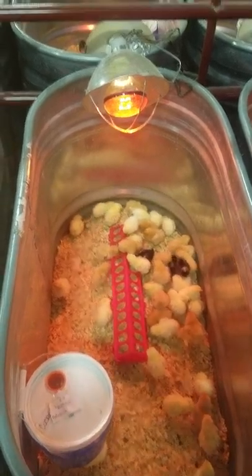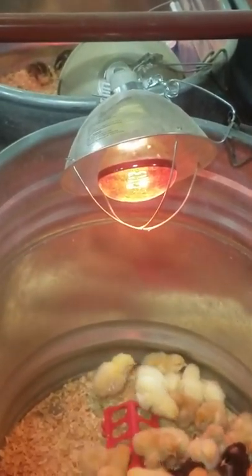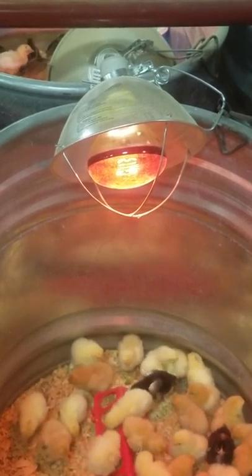Heat is the next critical part of the brooder. Since your chicks like it warm, suspend a heat lamp about one foot above the brooder floor for warmth. We're aiming for about 90 degrees the first week.